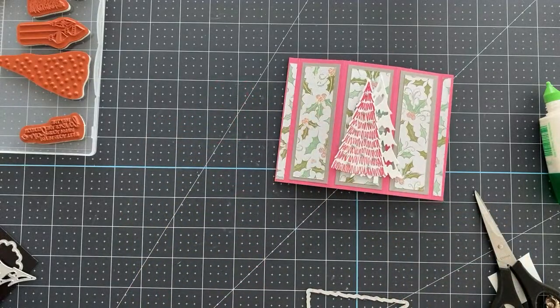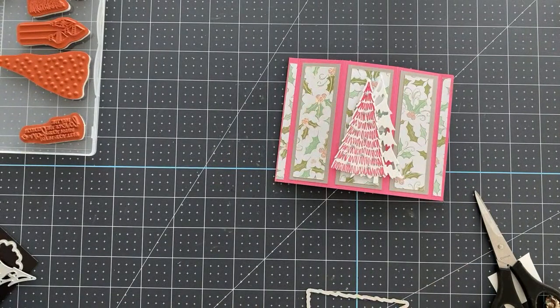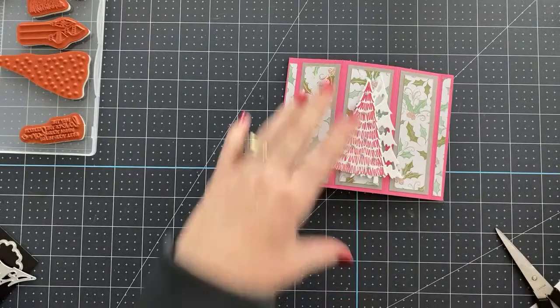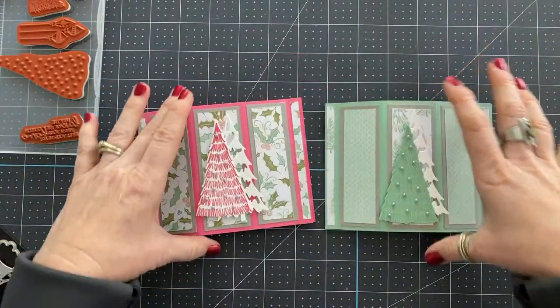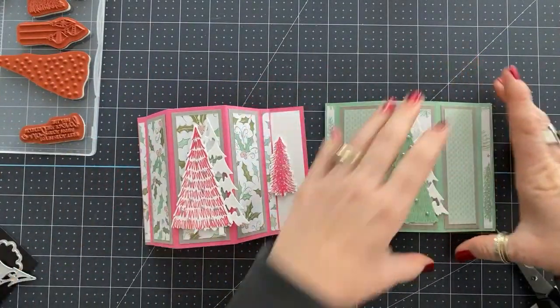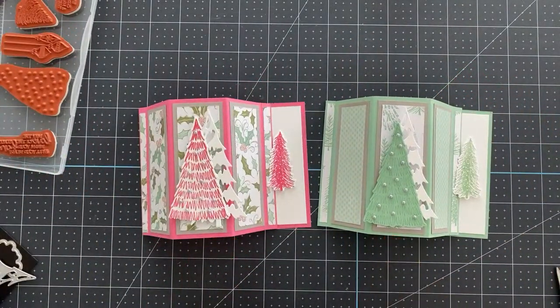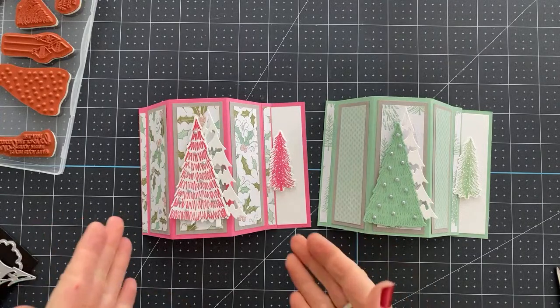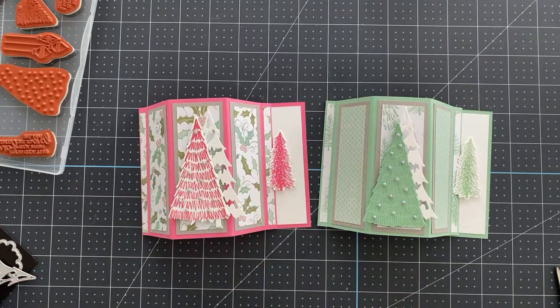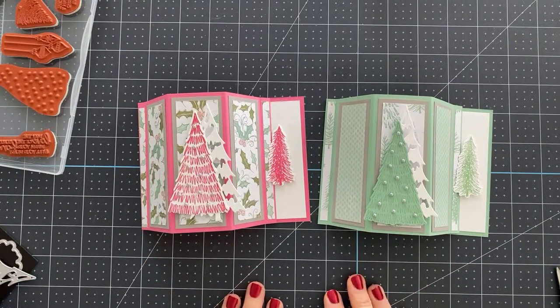That is the finished card. You can add any sentiment you want — if you want sentiments on the front or more decorations on each side, go for it. If you've followed me for any length of time, you know I am a clean and simple girl. I like things to look pretty clean and simple, and for me this is perfect. When you fold it forward, you really get the focal point of those trees. It's really beautiful — I just love these cards. So there's your project.